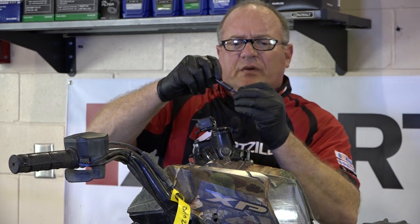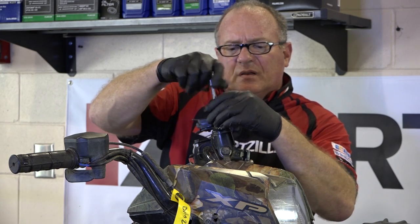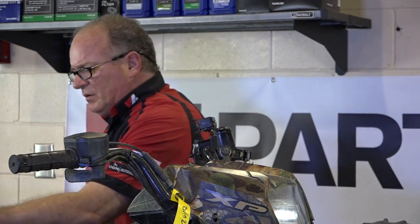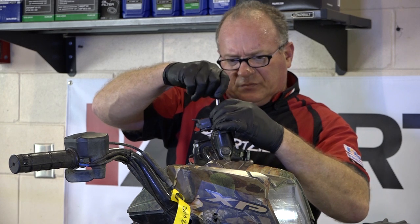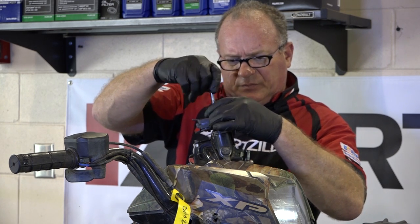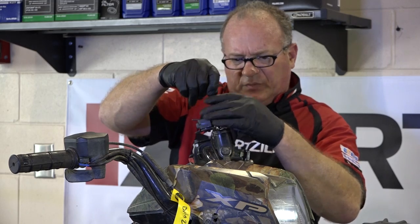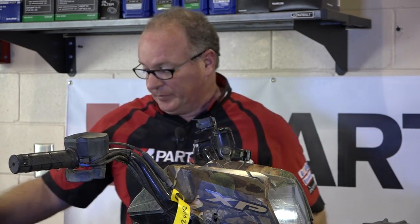We're basically just going to put the cover back in place and just loosely put in the T20 screws, because we're going to be pulling it off each time to check it — because we don't want air to get back into the system. That's what we're trying to eliminate.